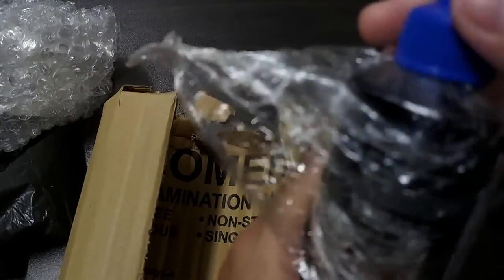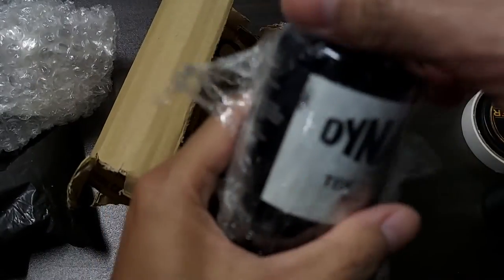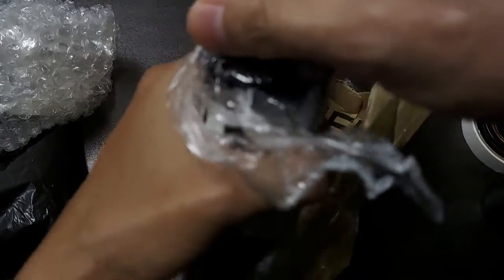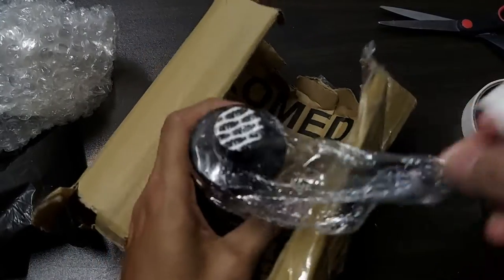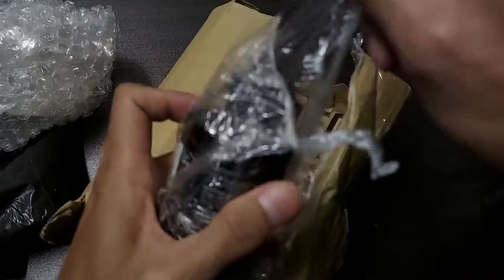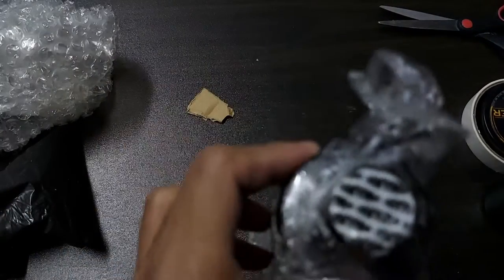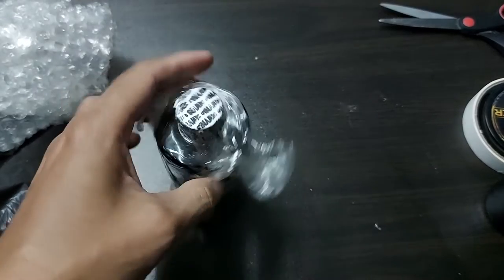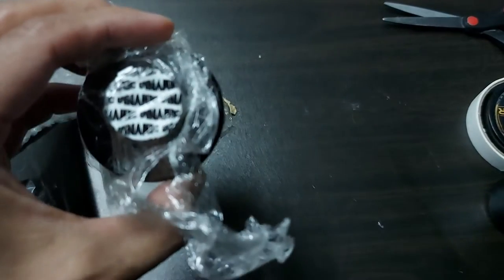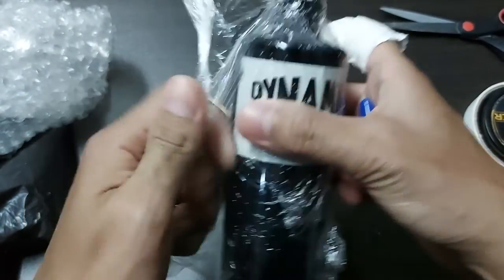So they're always changing the color of the bottle cap. You can see inside the seal of the ink — you can see the Dynamic print on the seal.